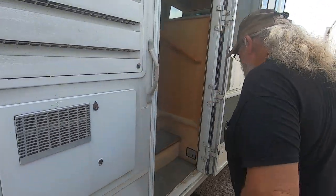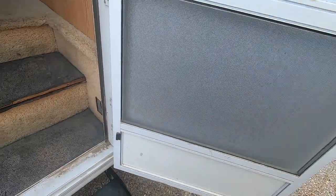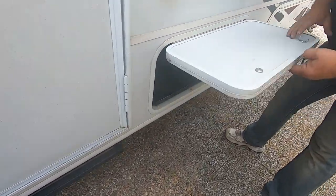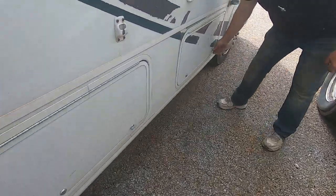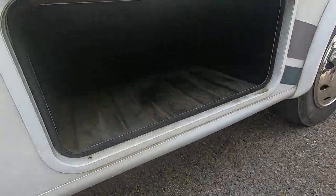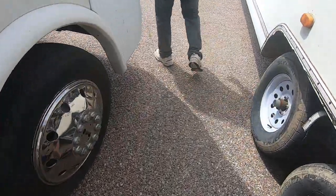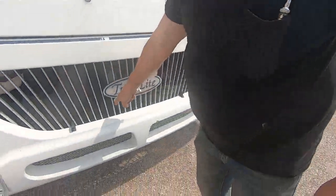There's the model number of the coach if you ever need it. When you shut this door, your step comes out — which is how it's supposed to work. This here takes the round key to open. You've got your engine battery here, and over there is your coach battery.